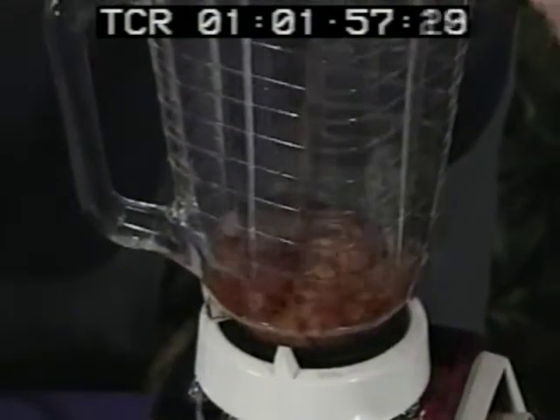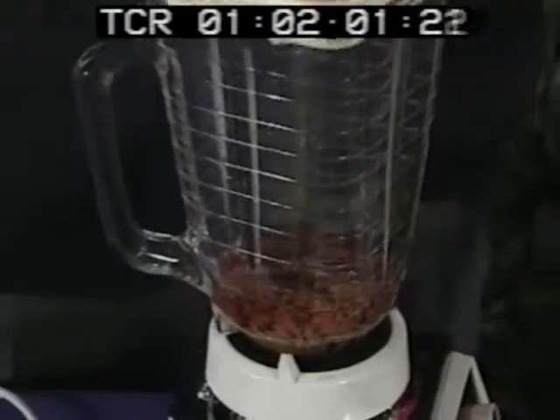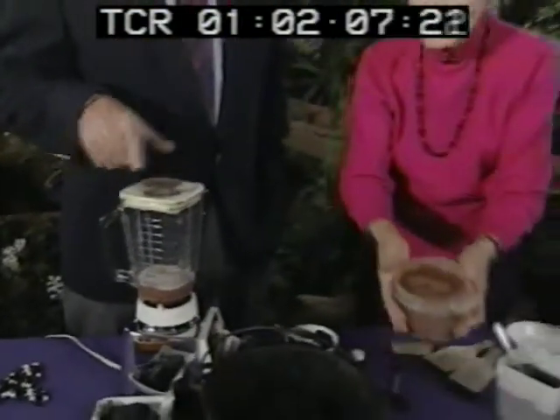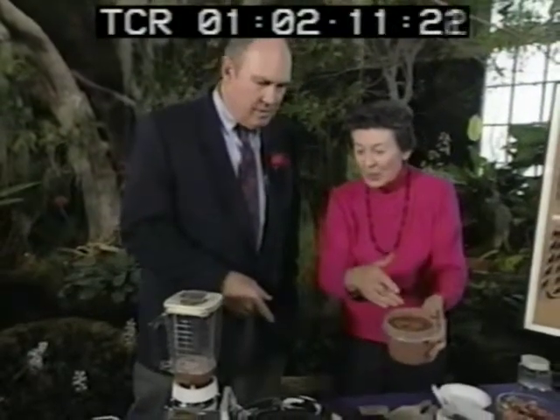Then I have to add water because you want to get a slurry. Now you just hit the magic button. About how long? I do that maybe a couple minutes because I want a nice slurry. And you end up with this. That's a real consistency.